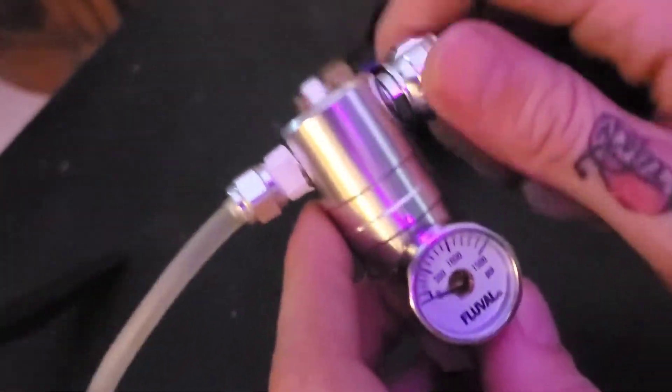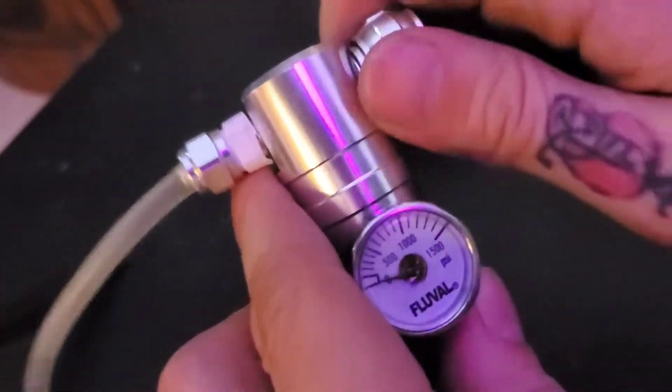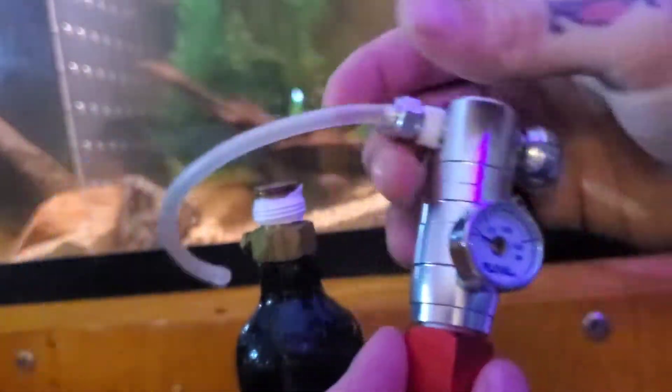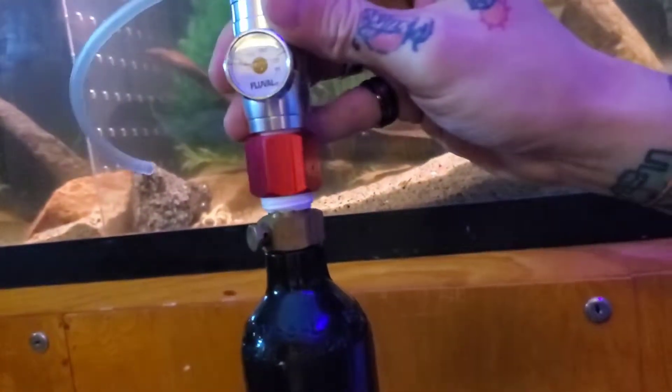Before attaching the assembly to the CO2 canister, make sure the regulator valve is closed so you don't have any accidents. Turn it all the way clockwise. Now that we have the regulator with the hose and adapter on it, we're going to screw it onto the CO2 tank.